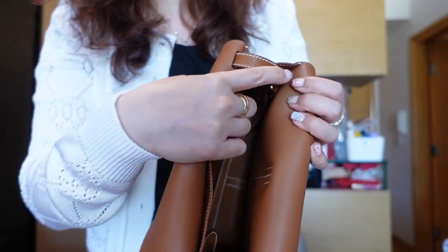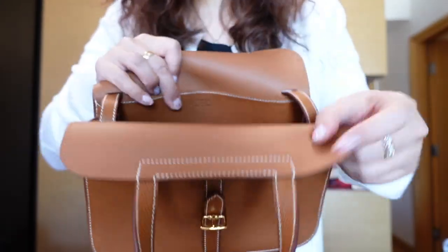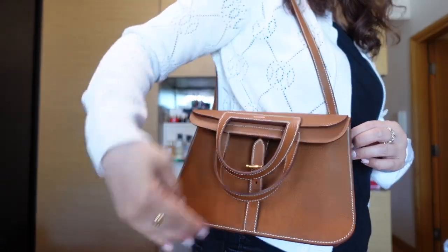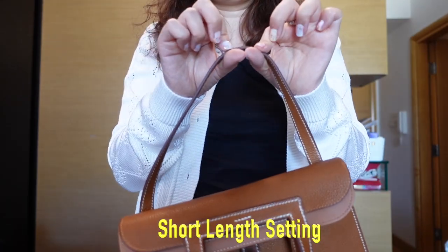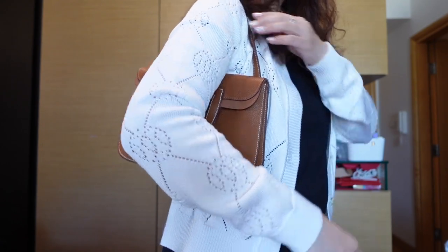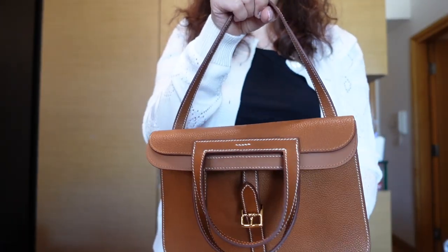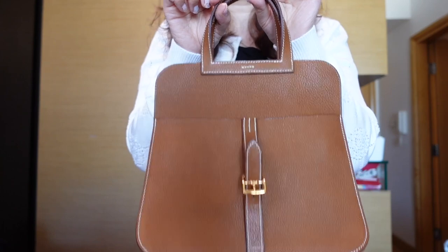Now let's put on the strap and see what other ways there are to carry this bag. The strap is fed through a hole into the center and attached with something that looks a bit like a belt or watch band strap. With one side on the short setting and one on the long setting, there's some extra strap left which I just tuck in. You can carry this over your shoulder, and I can also further shorten it to the shortest strap length.